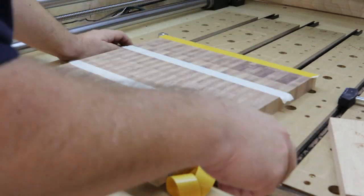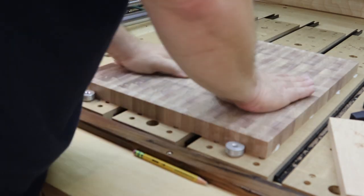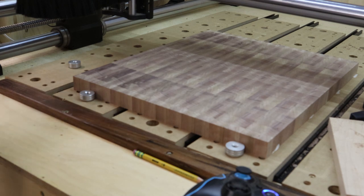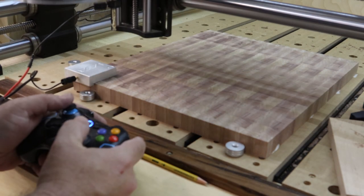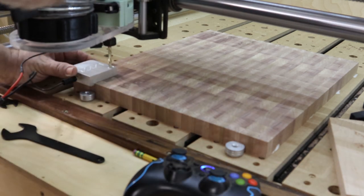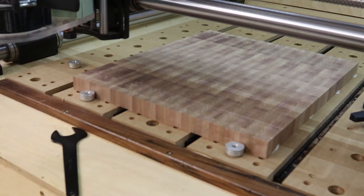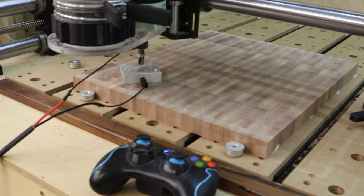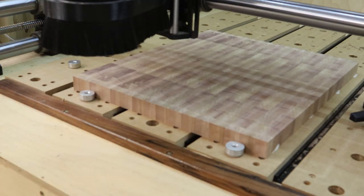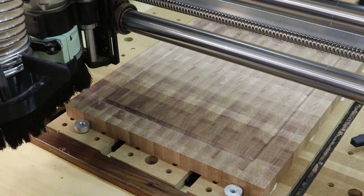Now that the panel is glued up in its end grain configuration, we're going back to the CNC. The first thing I'm doing is using the CNC to cut the juice groove. You'll notice this panel is oversized compared to my ending dimensions, so the juice groove is inset quite a bit from the edge. I zero the machine first with a quarter-inch end mill, then a cove or bowl bit goes in and zips around the board to give a nice smooth and accurate juice groove.